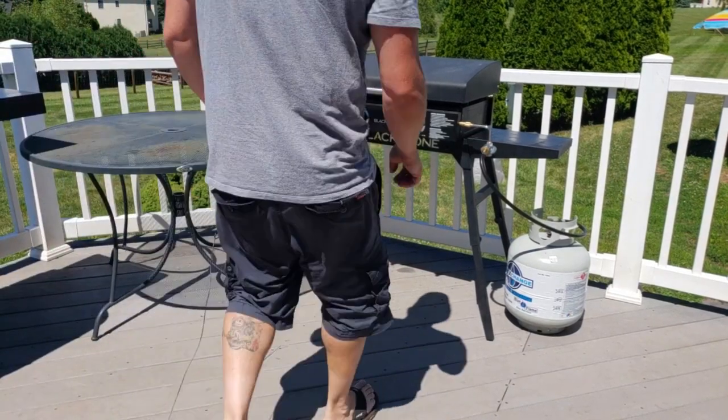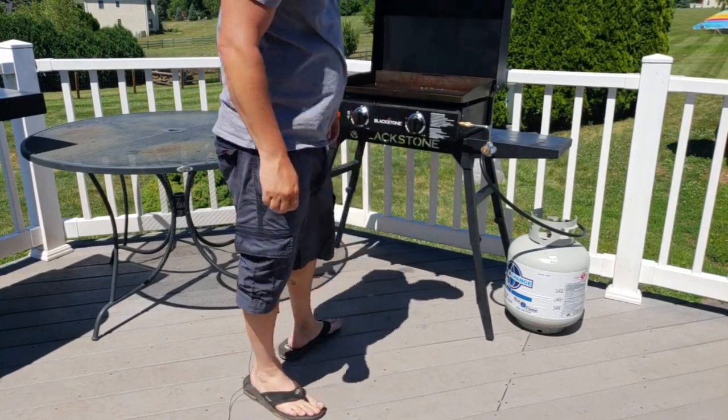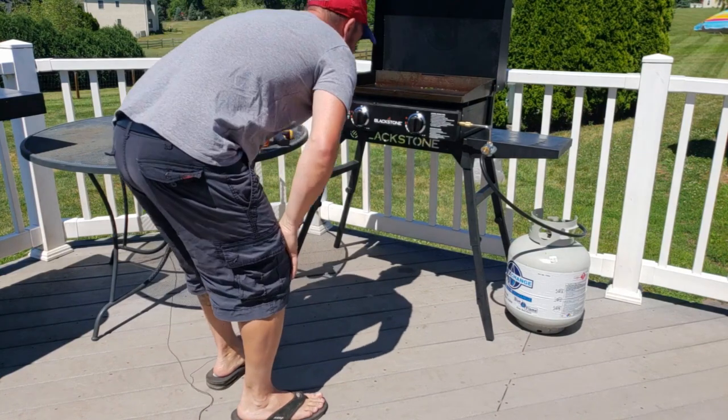Hey, so last night I went to make some steaks on the griddle, but I was only getting about 300 degrees on there, and I was thinking, what could be wrong with my griddle? It's only a month old.